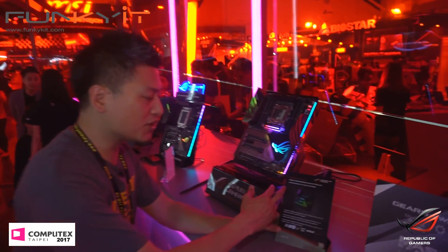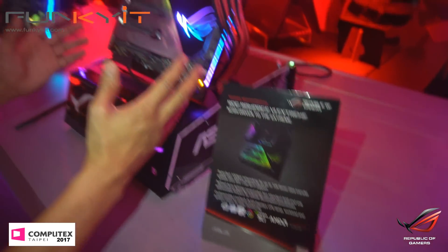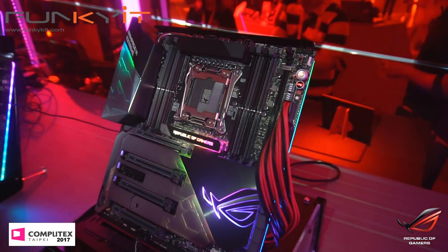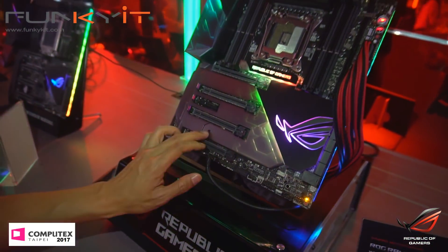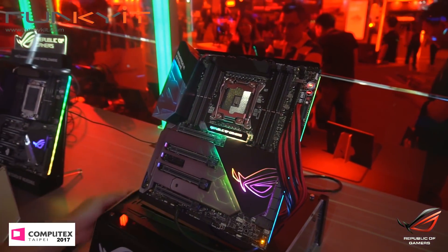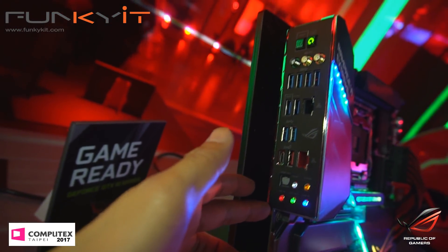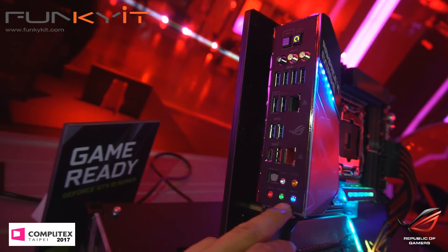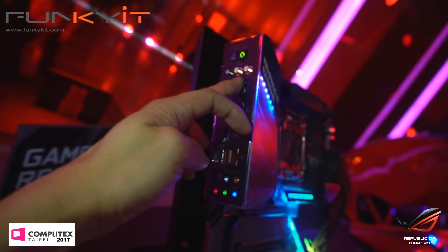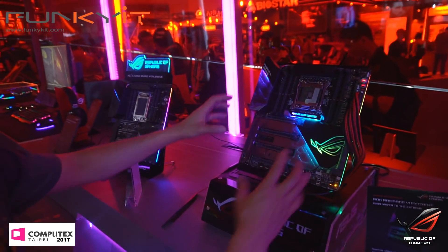We have something new over here — it's the ROG Rampage 6 Extreme. It's an X299 motherboard, a little bit wider, with quad channel DDR memory and Socket 2066 for the Skylake X. Notice the nice cover, with the M.2 heat sink integrated into the motherboard cover. It's got the IO shield already pre-installed with RGB audio connectors, USB-C, loads of USB 3.1, Wi-Fi, and triple Wi-Fi. I think this would be a top-end X299 motherboard.